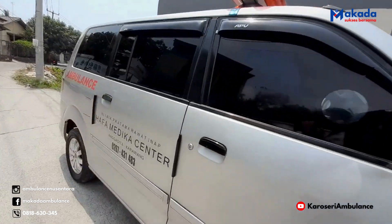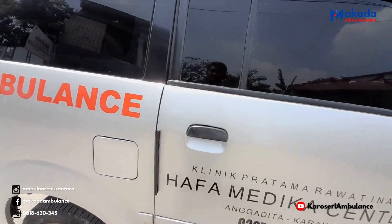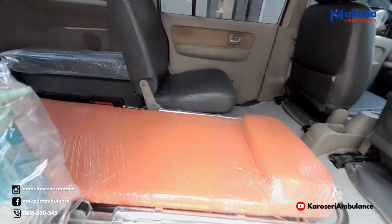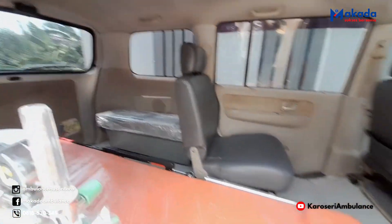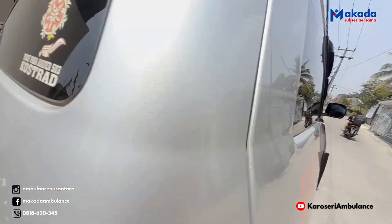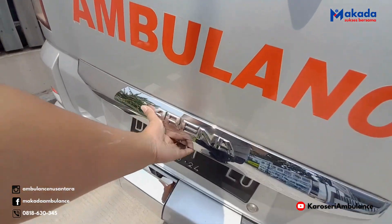Kita cek untuk interiornya apa saja yang sudah dikerjakan. Kedua-duanya kita bahas dari belakang.